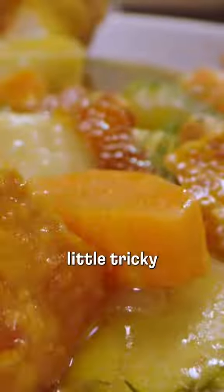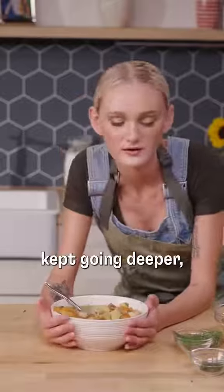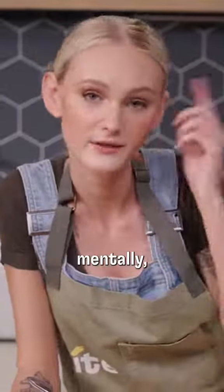That definitely was a little tricky to eat, but it was good. I took a bite and I just kept going deeper and deeper. I was physically here, mentally I was gone.